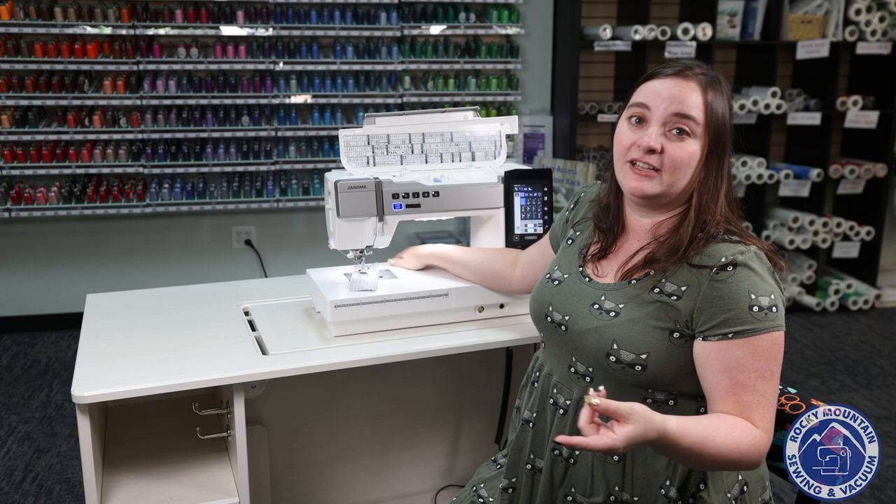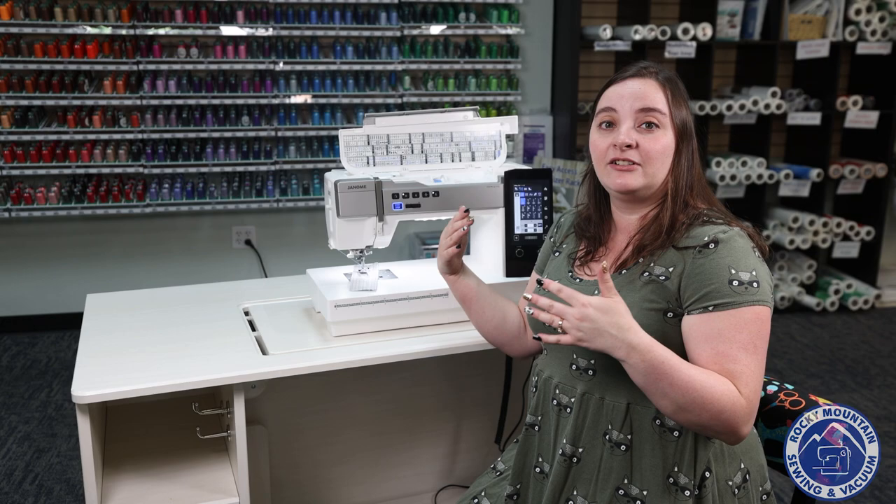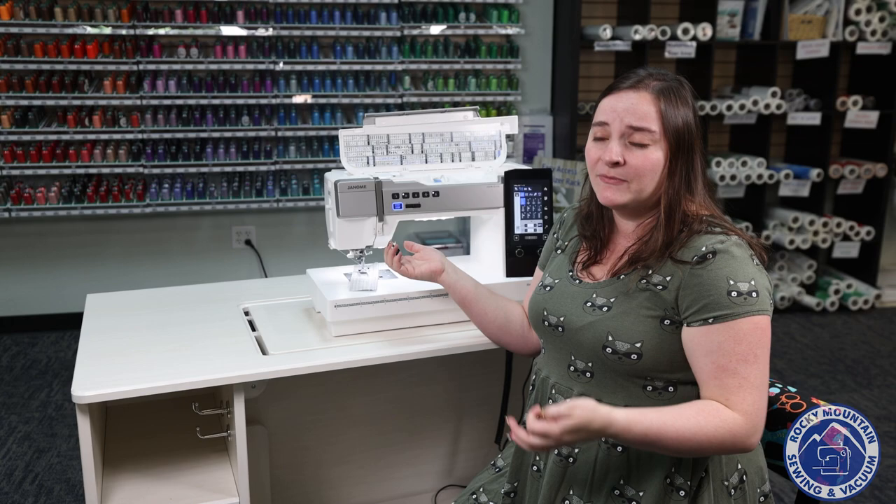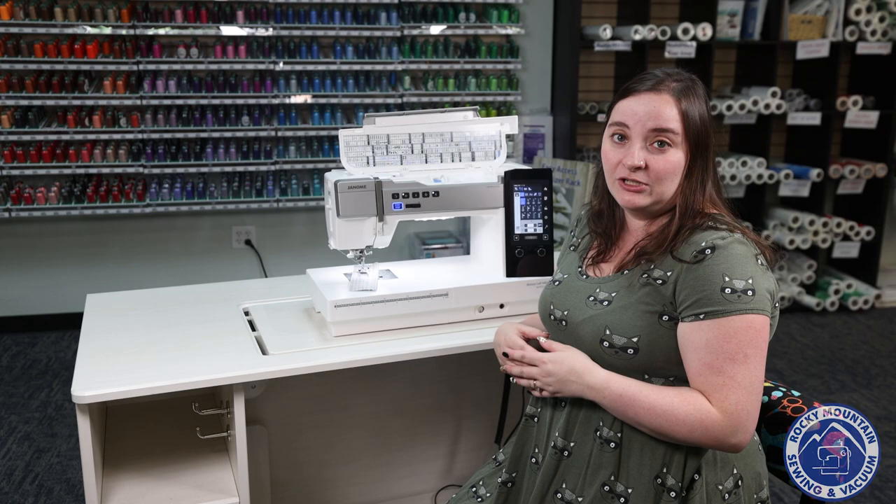Another thing this machine is capable of — though not included — is the new Accurate Stitch Regulator from Janome. If you have the Continental M8 or the Continental M17 from Janome, that came with the Accurate Stitch Regulator, and you can use it with this machine as well. It's perfect for classes, or you can order the Accurate Stitch Regulator separately and add it to this machine.